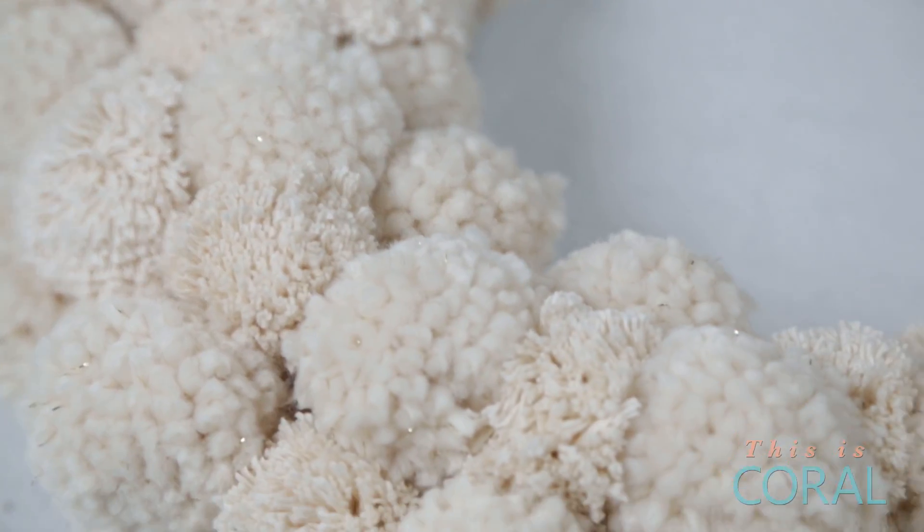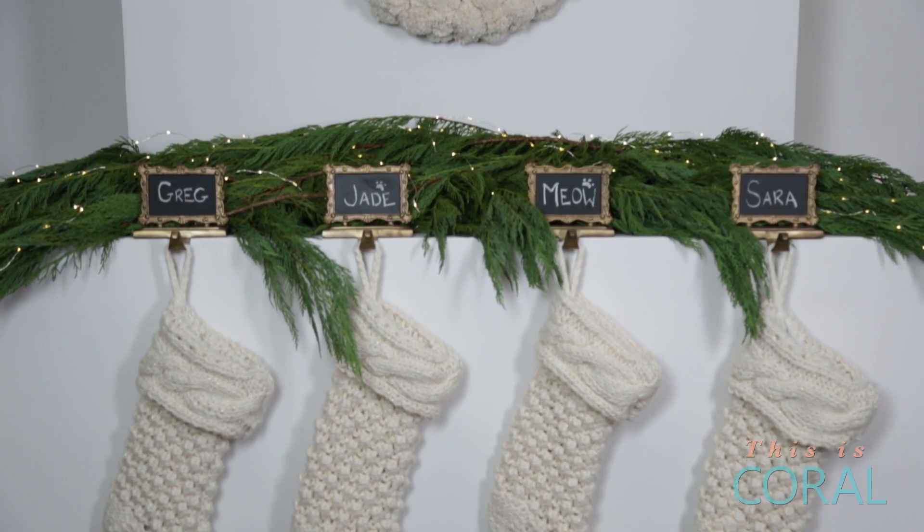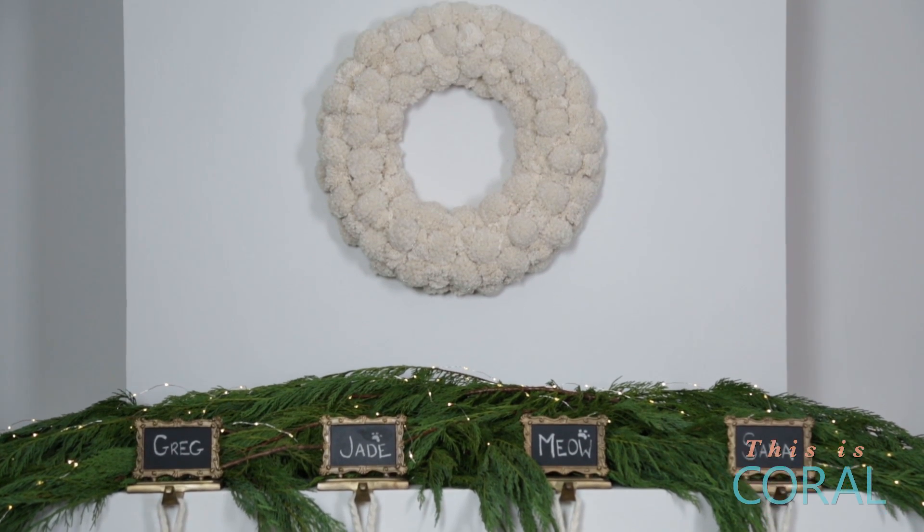I'm not gonna lie, I'm a little in love with this pom-pom wreath and I can't wait to keep it on display well after the holiday season is over. Why not make your own version? I'd love to see what you come up with, so be sure to post it on social media and tag me in it so I can check it out.